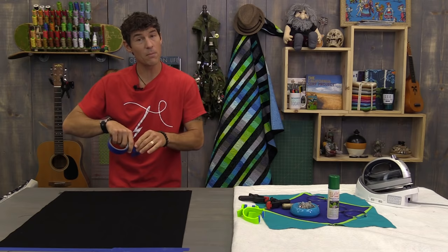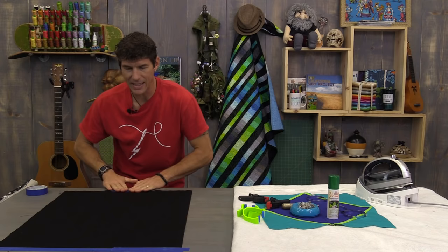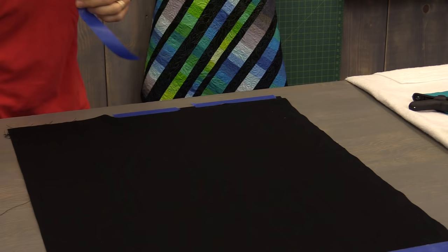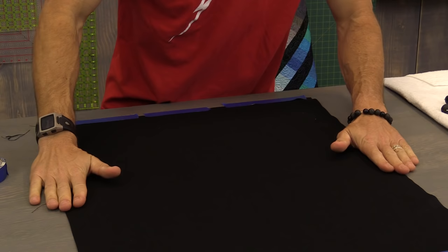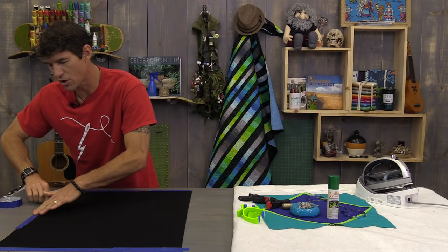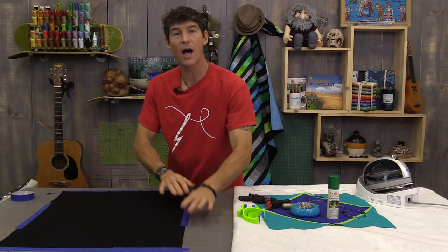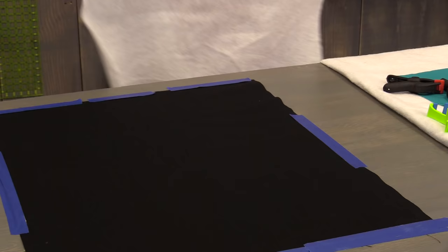I pull the backing taut and use small pieces of tape starting in the middle — when quilting, we're always working out from the middle. Think of your quilting designs as the pebble dropped into the bucket, pushing the batting and the backing and the quilt top all to the outer edges. My backing and batting are going to be at least two inches larger all the way around. The bigger the quilt, the more extra batting and backing you want, because more of the quilt top is going to move from the center to the outer edges.